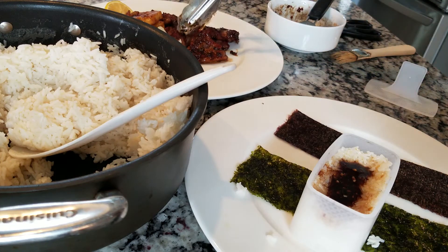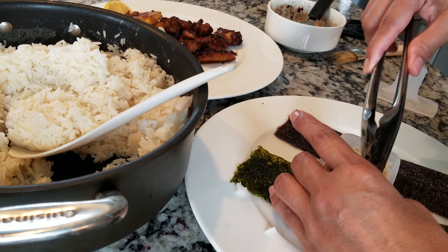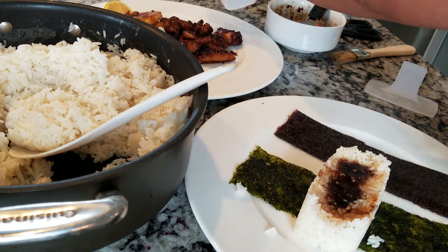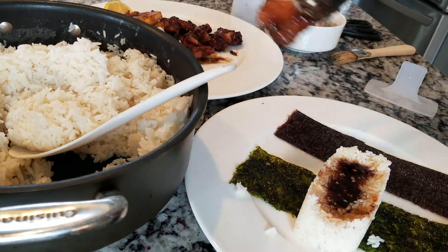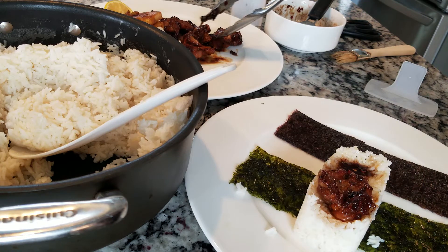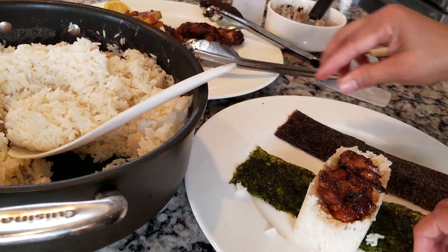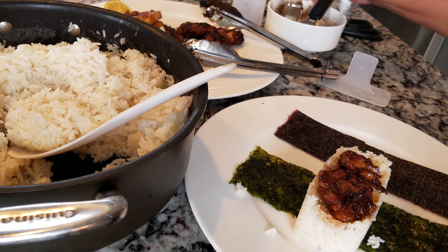You remove the mold — see that it molds right. Then you put the chicken on top, just like that, and then you wrap it up.